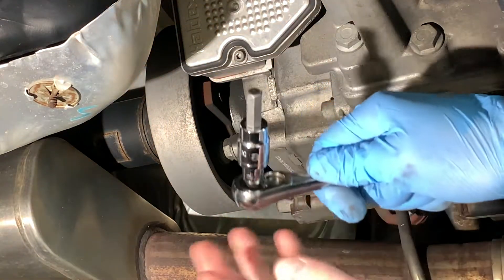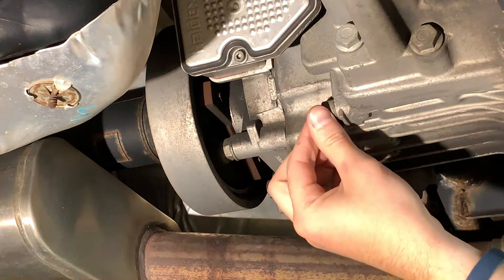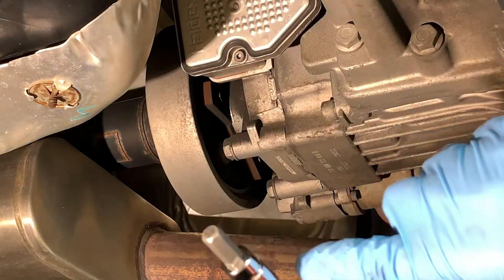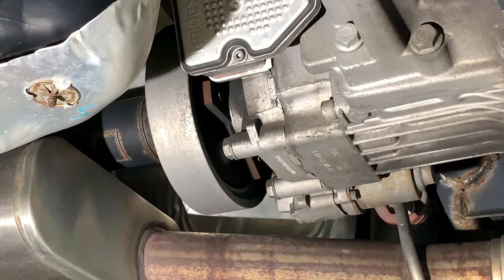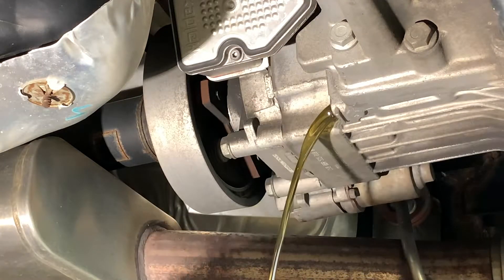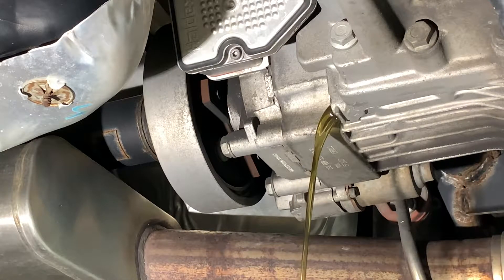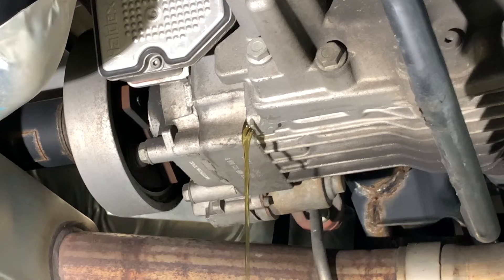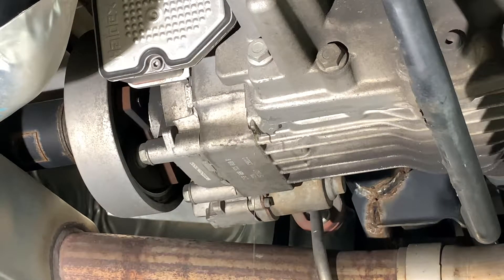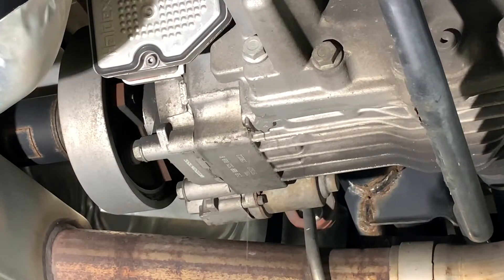To do that, I had to use a 1/4-inch drive with a reducer to my 3/8ths to get that out. With the torque wrench, I have a 1/4-inch drive. We'll let the fluid drain out. With that trickling out, we're going to switch over to the other side and take the filter out while we let it drain some more.